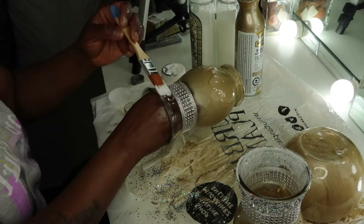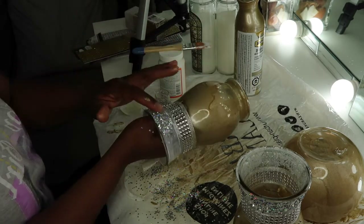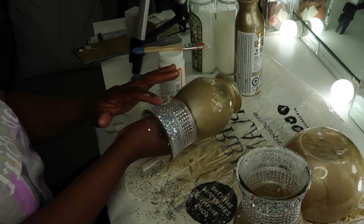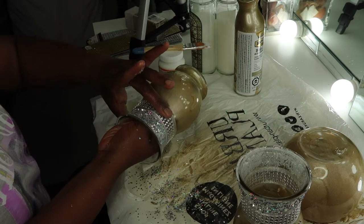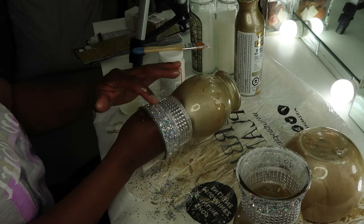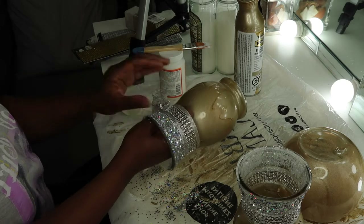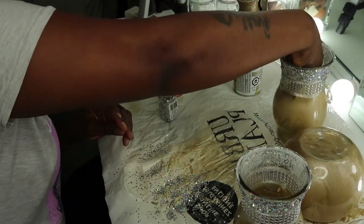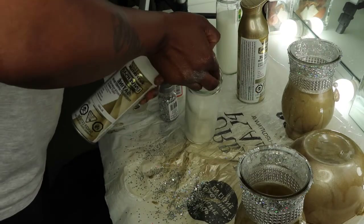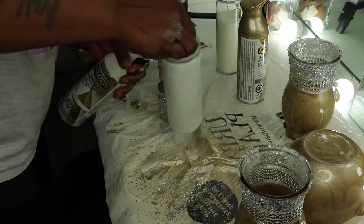I'll do the same thing to the other vase, and then I'll spray the candles themselves — I'm using white.